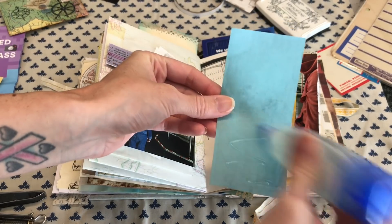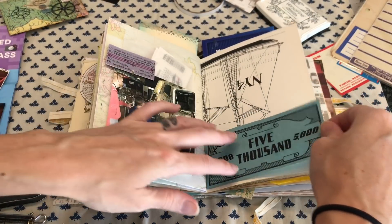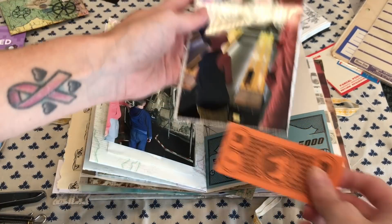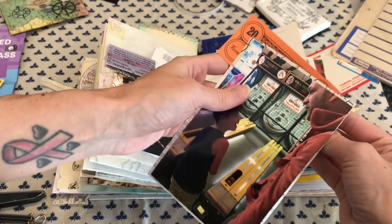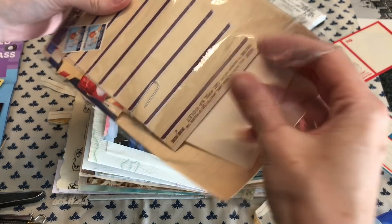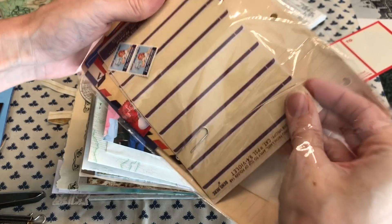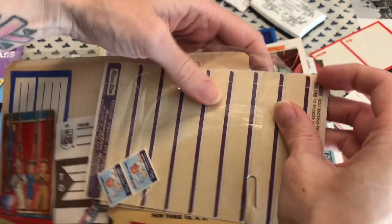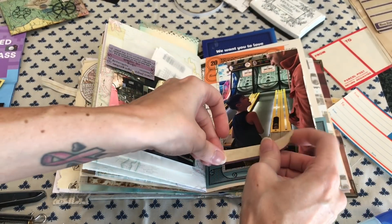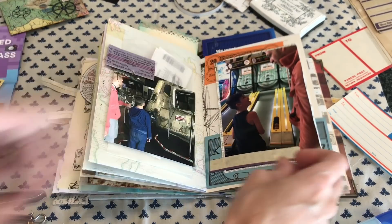A lot of times I don't know how to use more playful things like vintage money or game pieces. I have used the little cards — I was gonna say Jeopardy cards but I can't think of what they're called — quite a bit. But a lot of times I use those by covering them up with other things, so that's something I'd love to challenge myself to use a little bit more because I really like how they look.